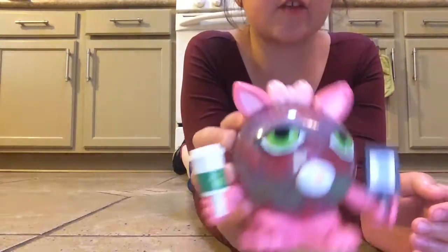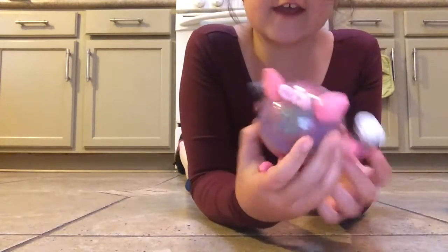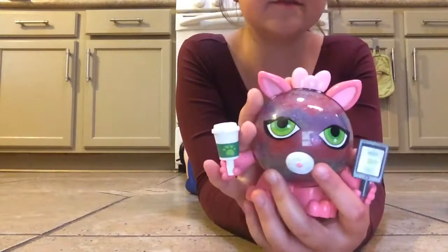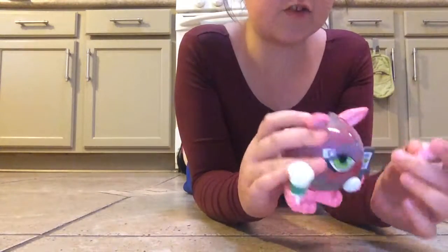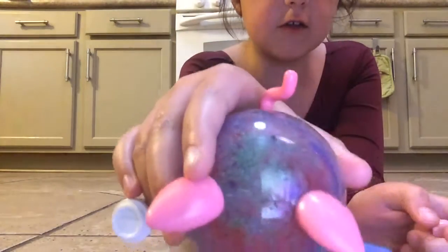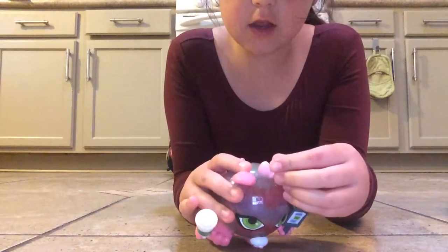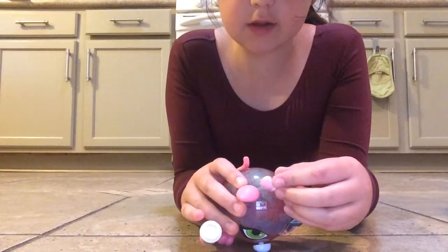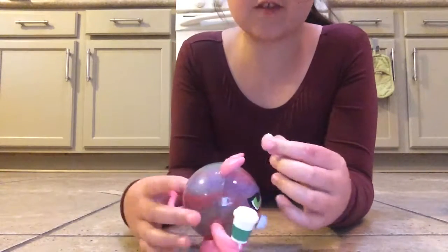This, if you actually want the Orbeez crush set for pets, it comes with this little ball. You put it on, you put all the Orbeez in. And then once you take this off, there's a little hole right there. You can put your Orbeez. If you put too much in, it's probably just going to explode. So you might want to be kind of careful.